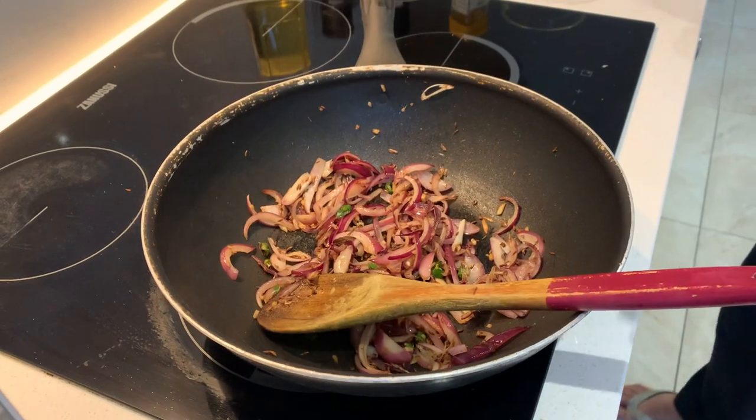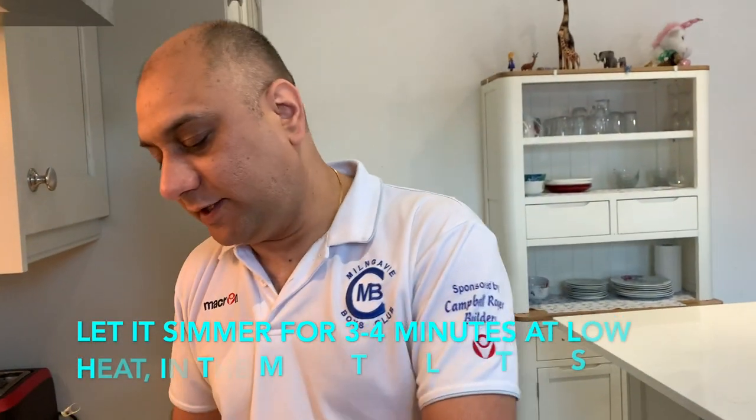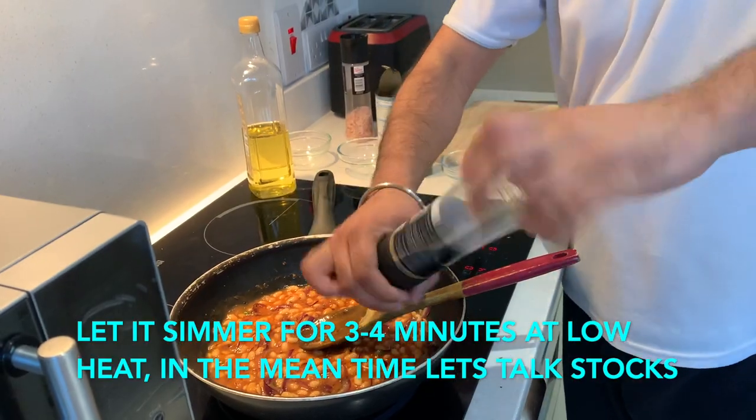For the onions, usually three to four minutes is enough, but if you want to cook it more, that's also fine. In goes the beans. And that there, guys, are Punjab beans. Last thing to add is cracked black pepper.